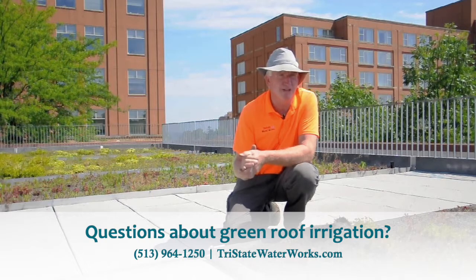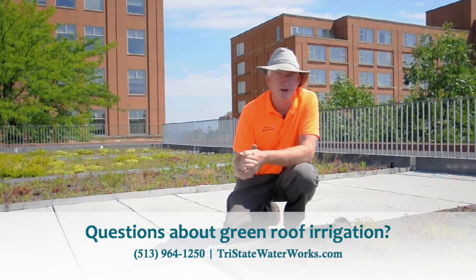So I recommend going with an overhead sprinkler system, such as sprays or MP rotators.